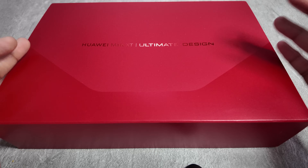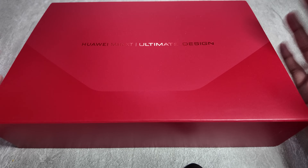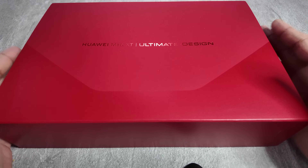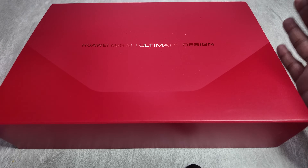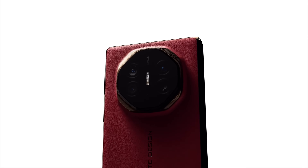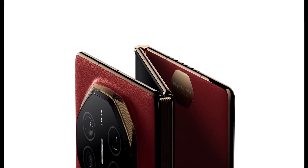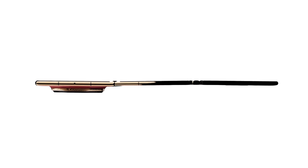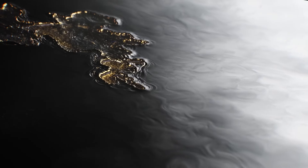Hey tech enthusiasts, this is Saf here and welcome back to my channel. Today I am absolutely thrilled and excited to bring you my unboxing and first impressions of the latest Huawei Mate XT Ultimate Design, which has taken the internet world by storm by being the first of its kind. I feel this could pave the way the future foldable phones are going to be. So let's get this started.